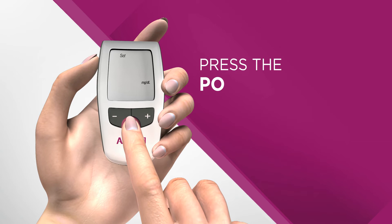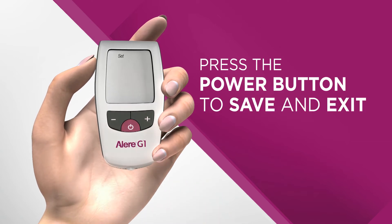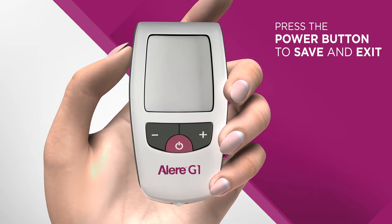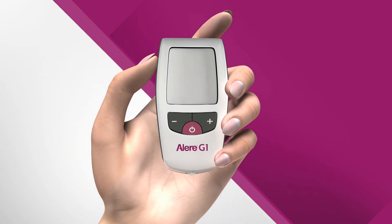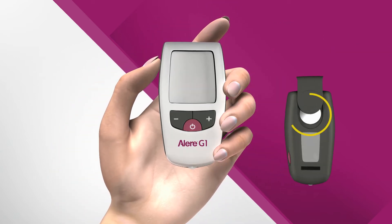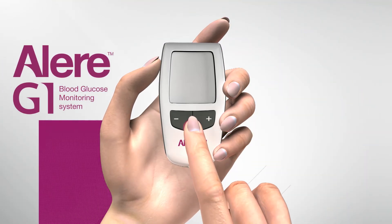To save, just press the power button again and release. The monitor will turn off. The setting information you've entered is now saved. You do not need to repeat this again until you change the battery.